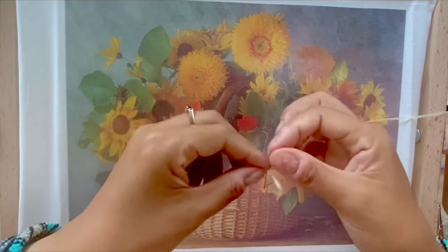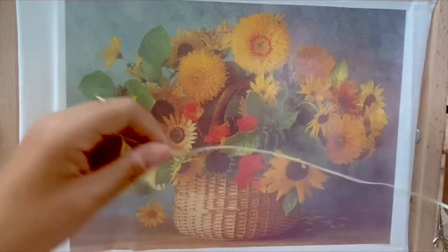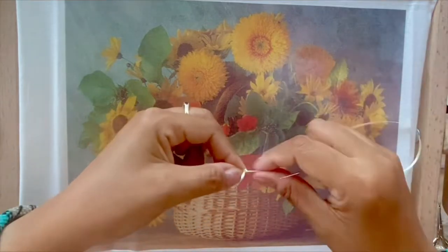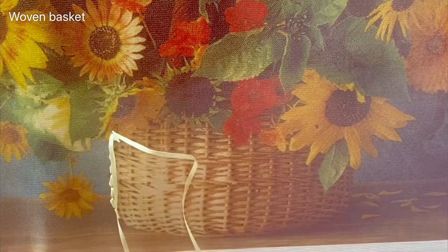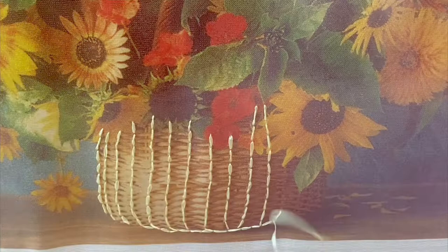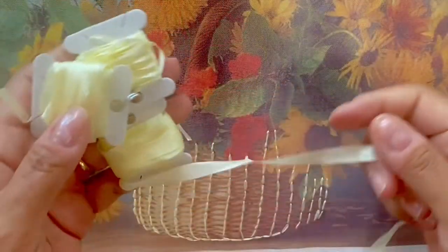Insert the needle into the ribbon, pull the ribbon out a bit to arrest it, then fold over and insert the needle in the center, pull it through, and leave a little square at the end. To weave the basket, I'm using the 2mm ribbon and stitching straight stitches along the lines of the basket in the artwork background — just simple straight stitches over all the horizontal lines.